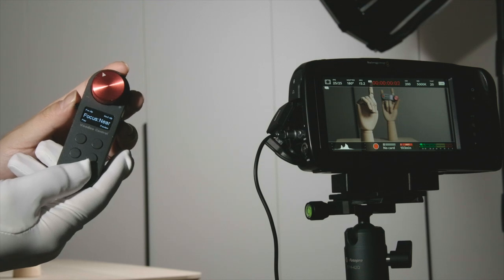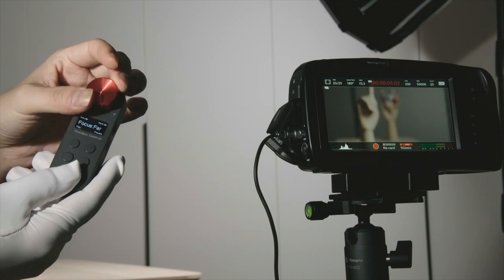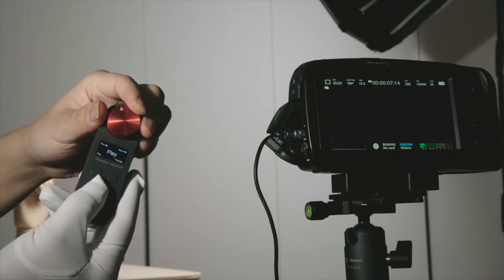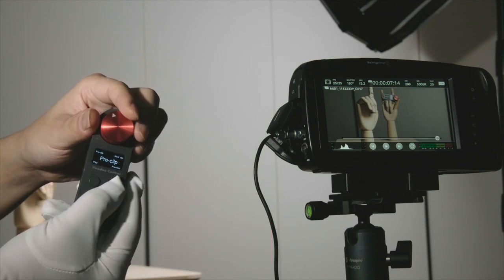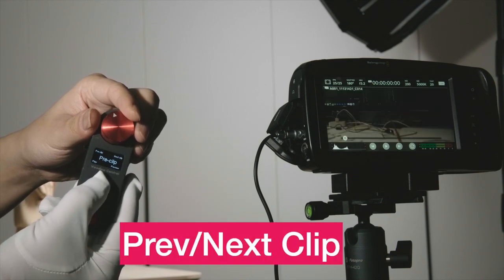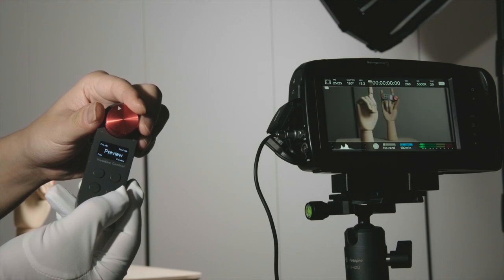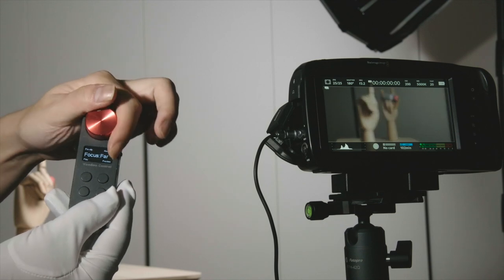Now we switch to mode 2, which is the playback mode. We record something and meanwhile it's still focusing. We stop, and then we can play back. In this mode you can enter the replay mode, switch between previous and next clip, and also get back to the standby mode. The focus and rec/stop will always work in all modes — anytime you can just press the knob to get back to focus mode.